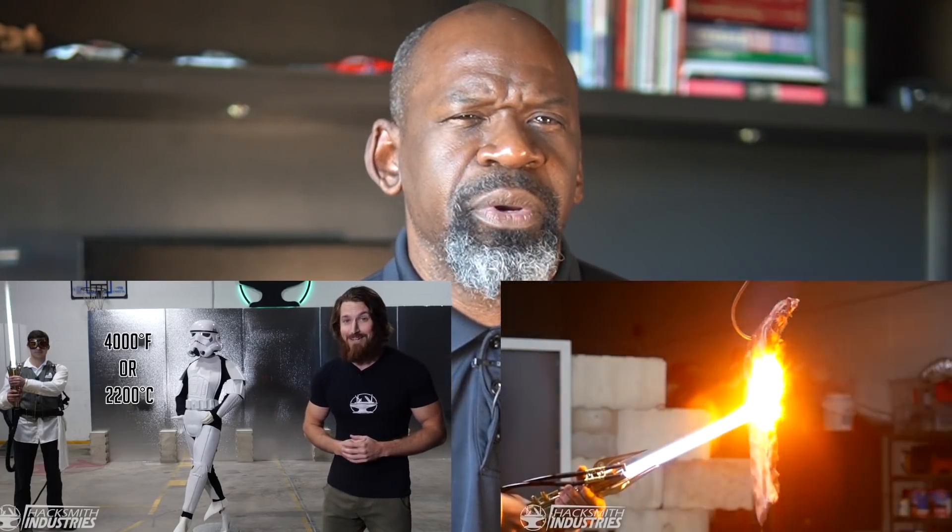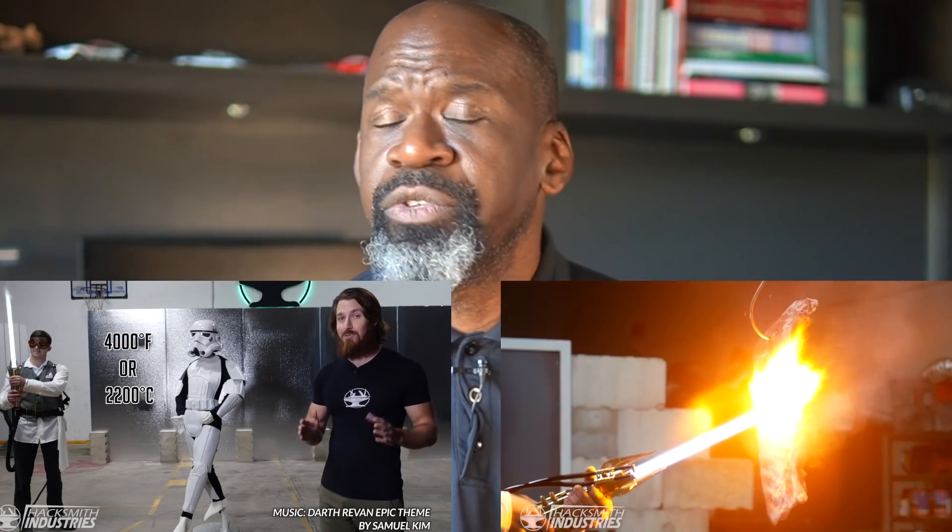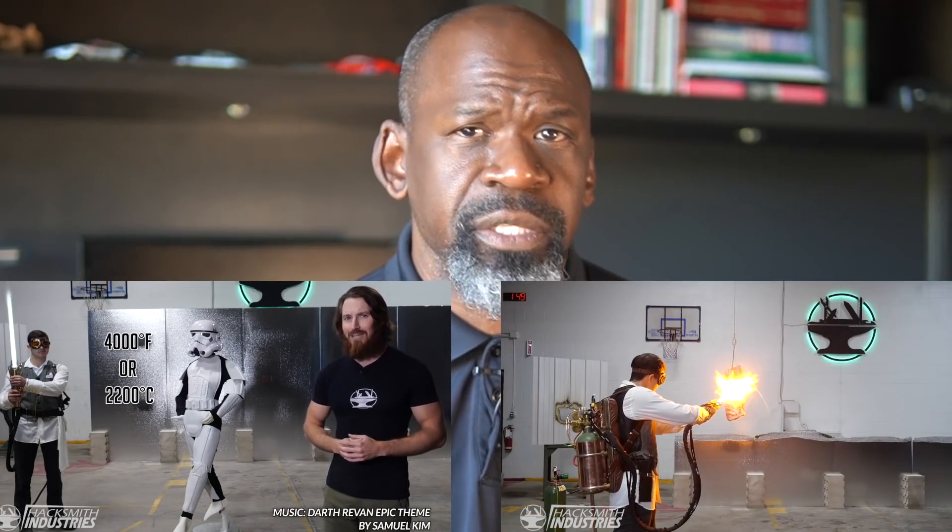Also, the lightsaber offers effective cauterization of the wound to prevent hemorrhage and potentially minimize infection. After speaking to the Hacksmith for a better understanding of lightsabers, I learned that the average lightsaber burns at considerably greater than 2,200 degrees Celsius or 4,000 degrees Fahrenheit — more than enough to burn flesh, and given that bone is generally incinerated at 800 to 1,150 degrees Celsius or 1,500 to 2,100 degrees Fahrenheit, more than enough to destroy bone as well.